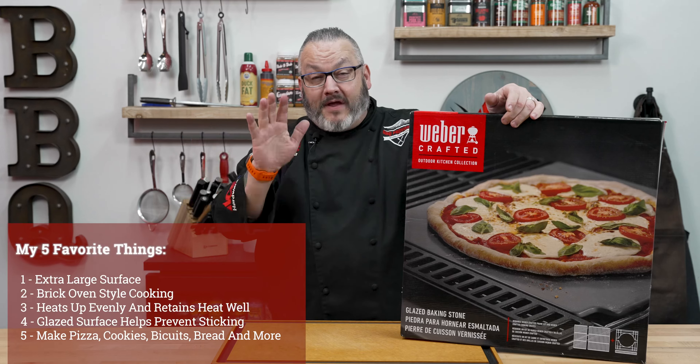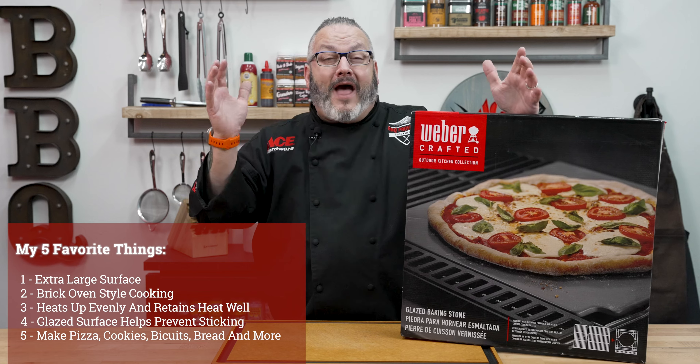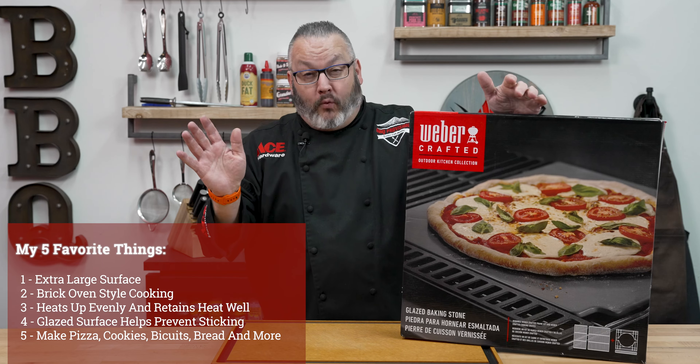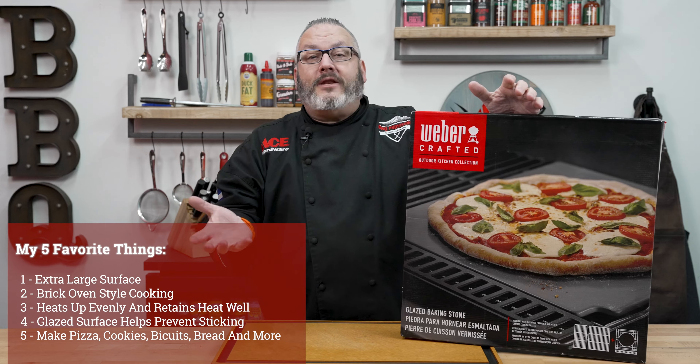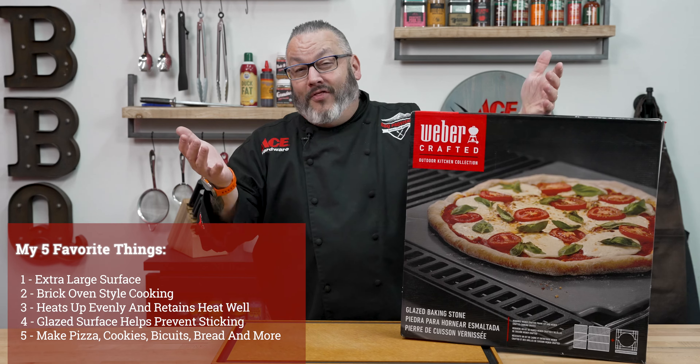My five favorite things about this glazed pizza stone starts off with being extra large, acting like that brick oven, giving you crispy crust, turning your gas grill into the world's best pizza oven. It is going to heat up evenly, absorb that heat, giving you amazing pizza crust and more.